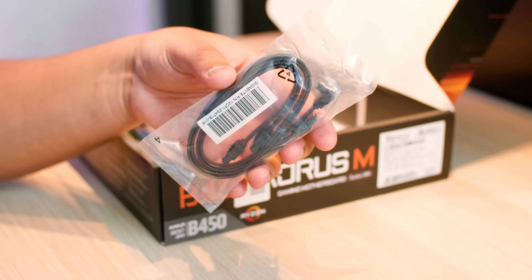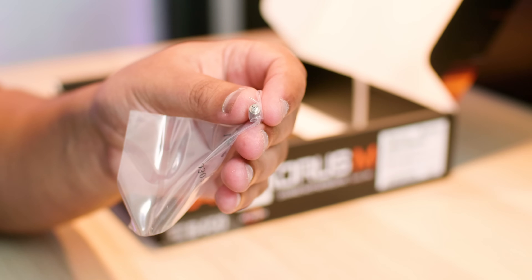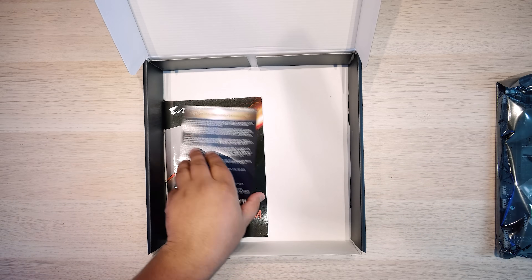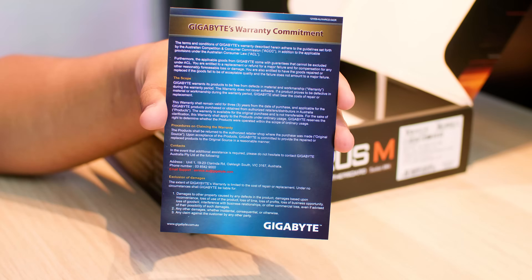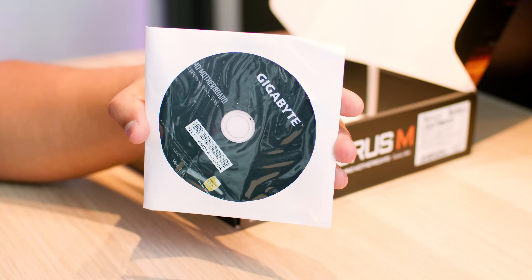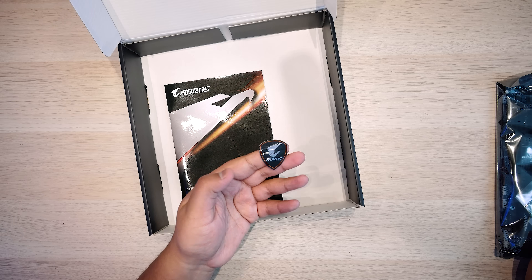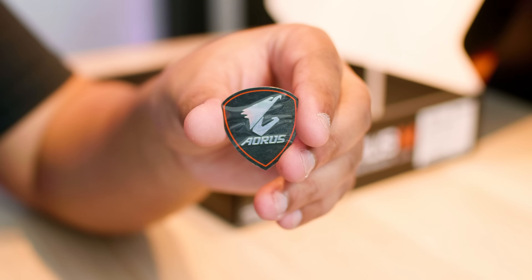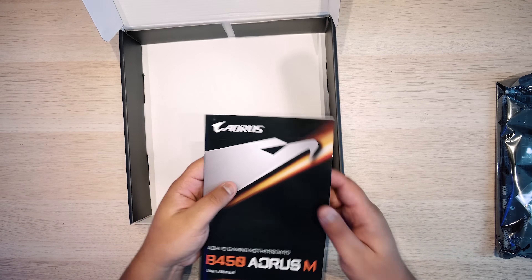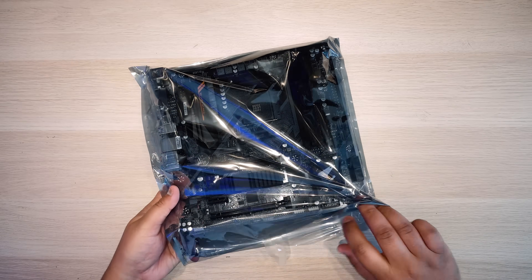Next up are those SATA cables for connecting up your hard drives. There is a standoff and a screw for an M.2 drive — pretty standard stuff for motherboards these days. Next up is the warranty card, which tells you what is covered under Gigabyte's warranty. There's also what the comment section tells me is a compact disc or digital versatile disc. There is a sticker in case you wanted to put it on your case, and lastly the manual that tells you how to do all of the things.